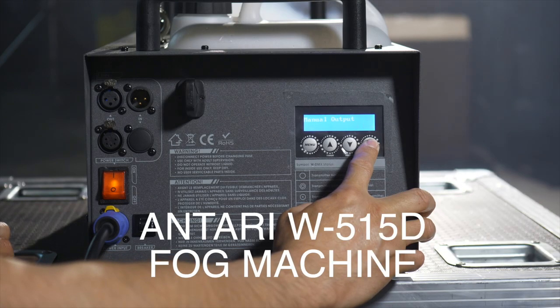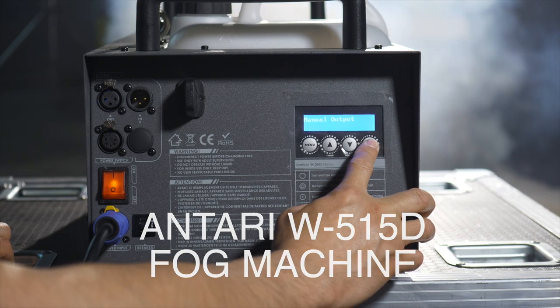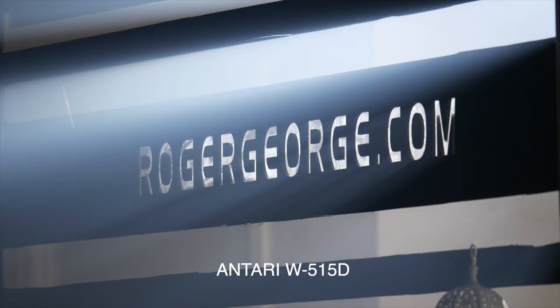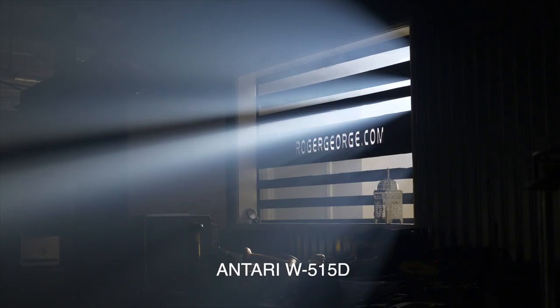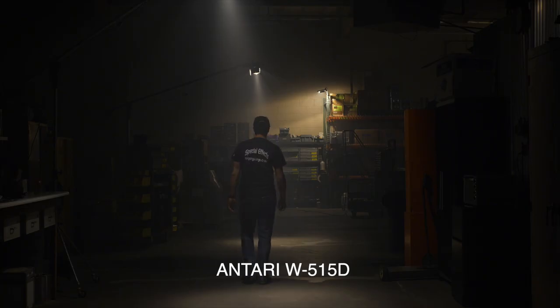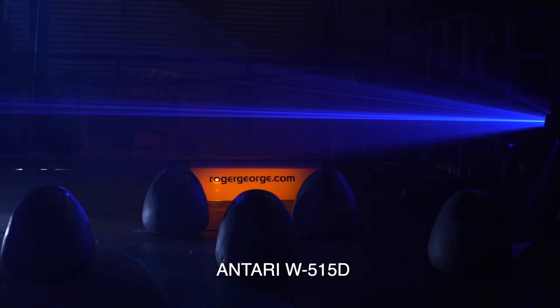Next up is the Antari 515D fog machine. The first thing you can see is a strong push towards blue — it's immediately obvious in the image and you can see that shift clearly in the vectorscope. The haze produced also looks to add more contrast and definition to the light beams. It's a really interesting look, and you can also see how it really enhances the look of lasers.